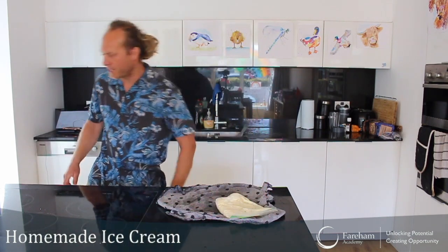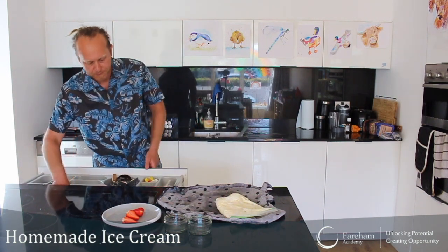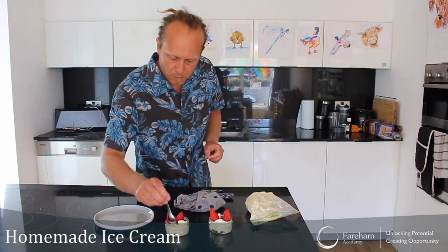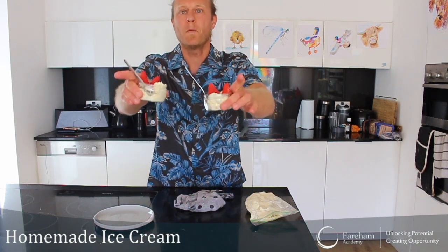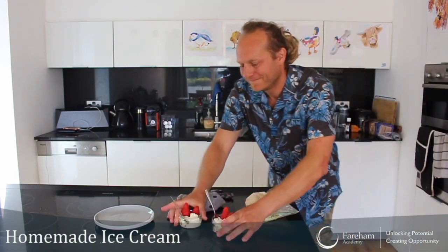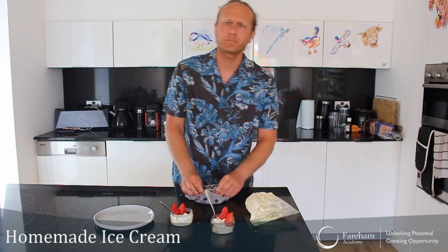Something really cool to do, kids! Just to make it look nice, I've got some strawberries and two pots. Let's tuck in — homemade ice cream! Let's give it a try. Mmm, I love it!